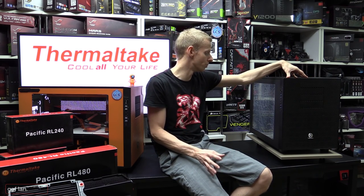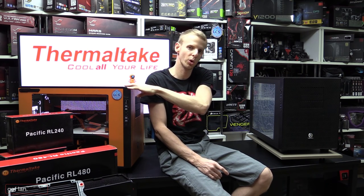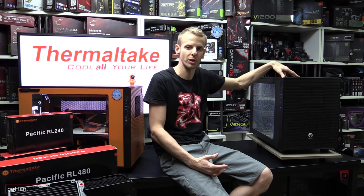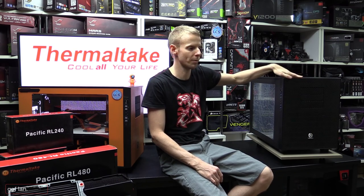If we have time in the review, I'll also show how you can stack these cases, because the Core X9 and the X2 series are all stackable within the same model. So you'll be keen to see how they join together.